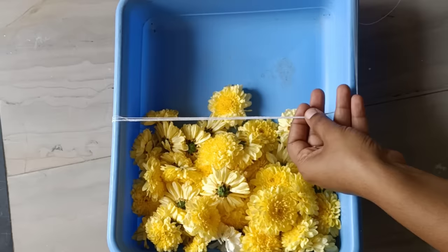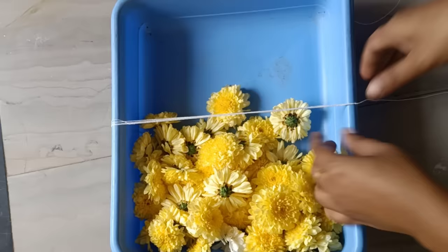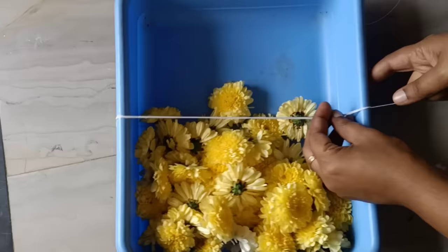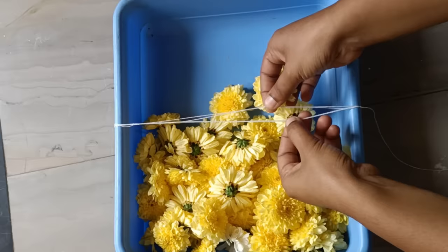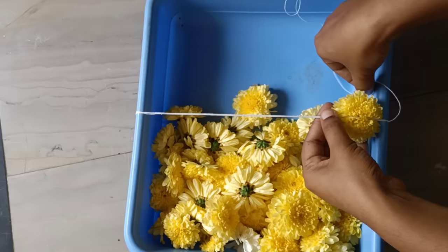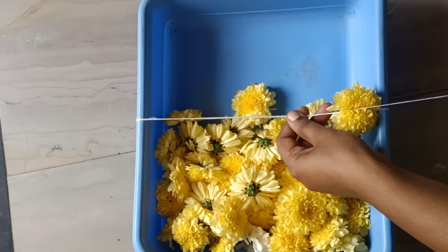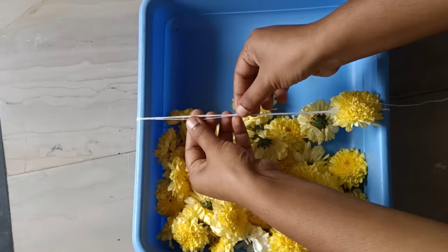We will start with the hair. We will put it four times, then two times. We will put a flower in the hair. We have to tie it with a thread with an extension, so we have to tie it with the four sides and tie it with a flower.